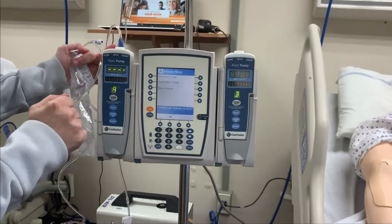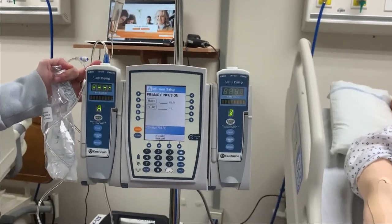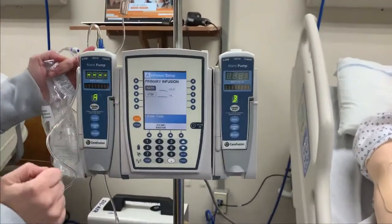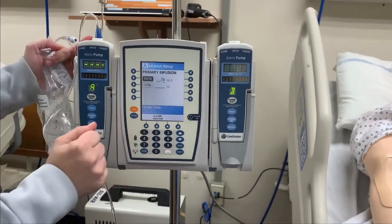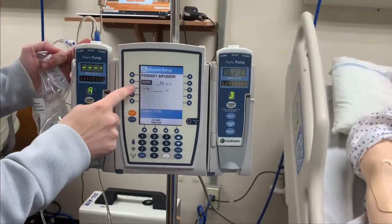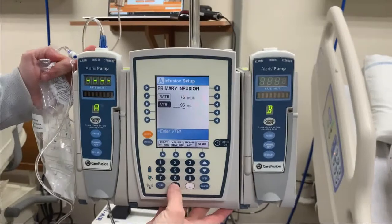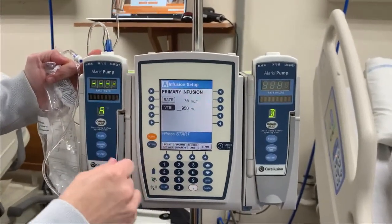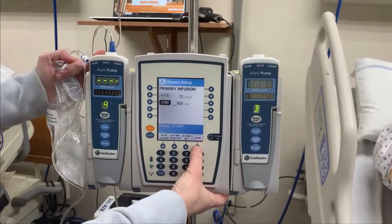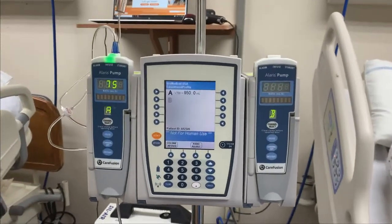We've already selected channel A, basic infusion. Now I need to put in my rate and volume to be infused. The doctor has ordered a rate of 75 milliliters an hour, so I'll click on rate using my numeric pad: 75. Once I'm good with that, I can use my arrow beside VTBI — volume to be infused. I have a thousand milliliters, so I'm going to set it to 950 so it will give me an alarm before it fully drains the bag, giving me time to get a new one. It says press start — that's your start arrow at the bottom right. Once you've selected start, it's infusing into your patient.